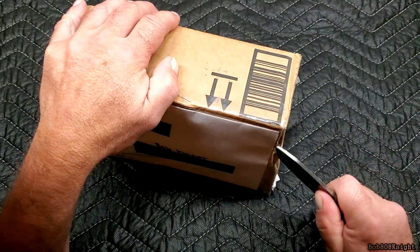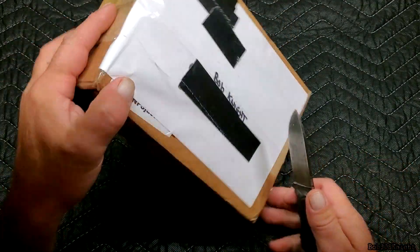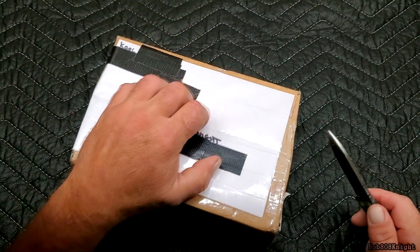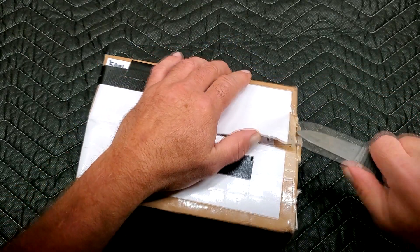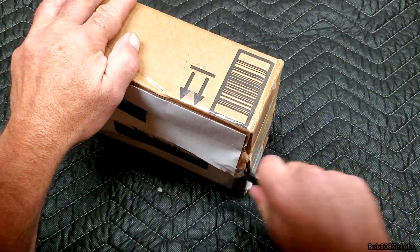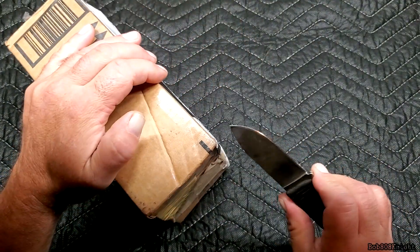What was cool is when he got done doing the video, he sent me what he made. I need to be really careful when I open this up — this is a 550 sling for my H2O pouch. Got to be very careful, I don't want to cut into it. As you can see, me and my blade are not getting along today. I might need to sharpen it after.